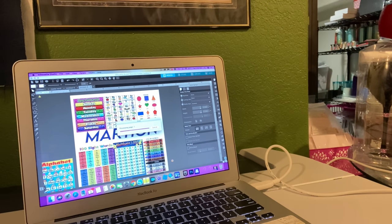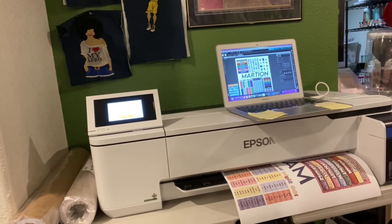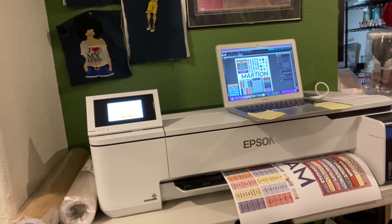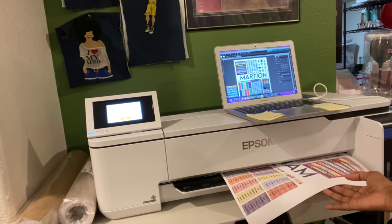You don't have to mirror anything because it's already a sublimation printer - so you don't have to flip it or anything, it just prints. Now I'm just going to wait for it to print. There it is - it's printing and coming out now. Sorry about my son coughing in the background, he's not feeling good. It's printing out right now as you can see.